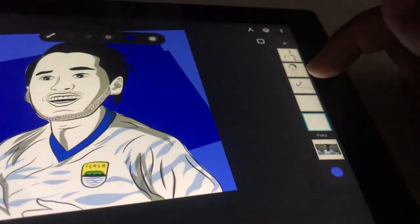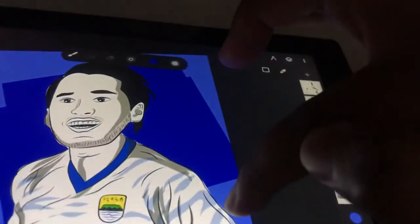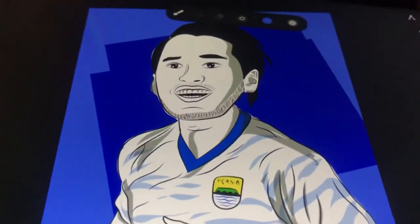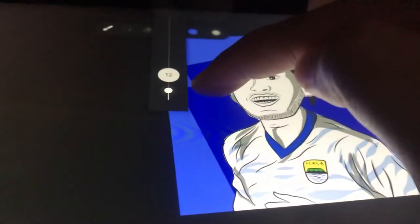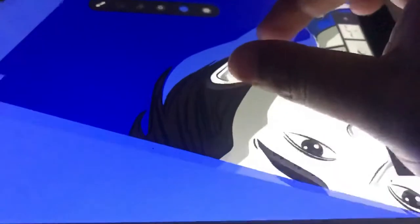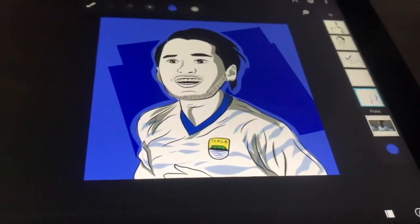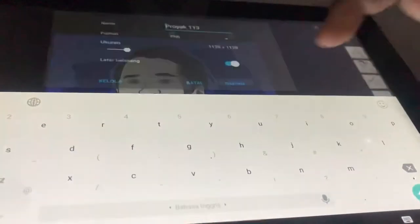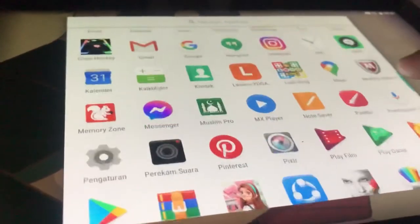Kalau sudah, kita berikan garis agar background, ornamen background, serta gambar bisa kita bedakan dan terlihat perbedaannya menjadi lebih hidup nantinya. Garisnya mengelilingi badan dari gambar tersebut agar terlihat lebih hidup. Terasa sudah lima menit kali ini kita sudah menggambar.